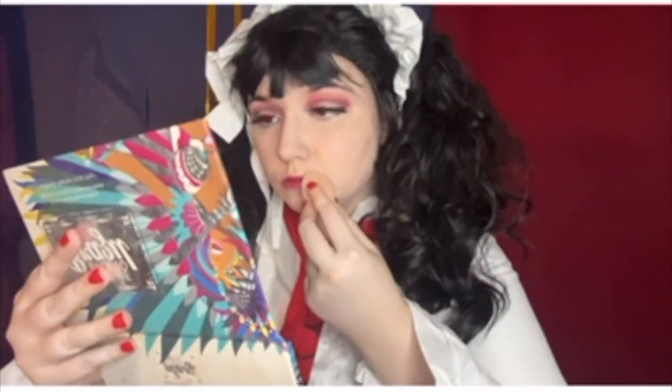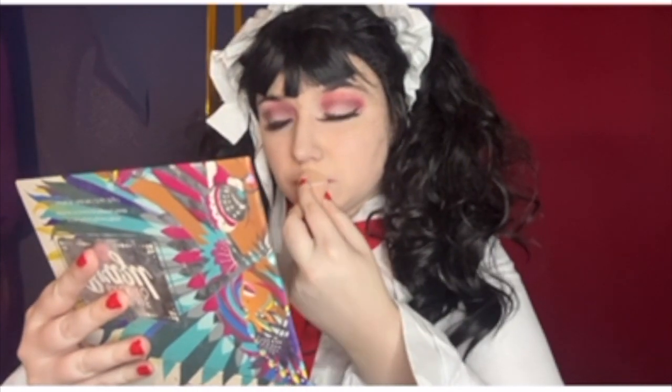Going back with my sponge with whatever foundation is left over on it, doing the outer parts of my lips just to soften up the color. Then I'm gonna put some pink lip gloss on top — this is NYX Butter Gloss in the shade Vanilla Cream Pie.